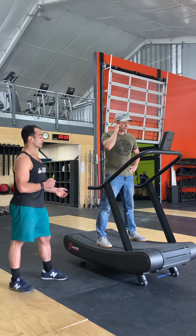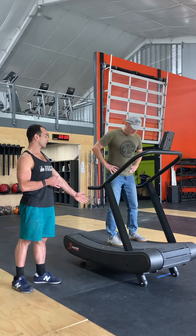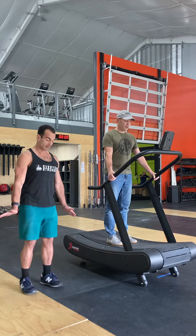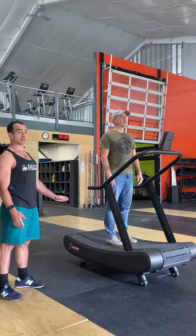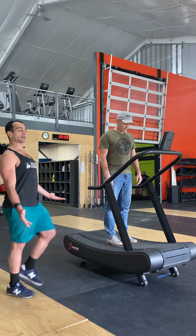The first step is to instruct the athlete to stand right in the middle of the belt. They can get themselves comfortable there using the handles if needed, but we want to make sure they're able to stand without that support in the center of the belt. A great place to start is just to show them what's happening underneath their feet while they're marching up and down in place.